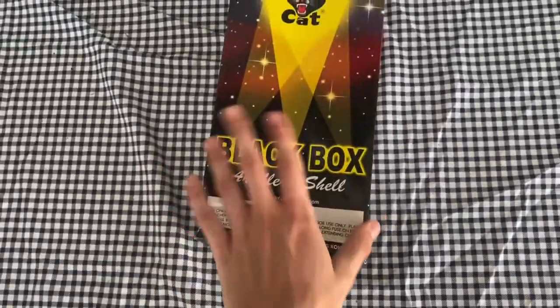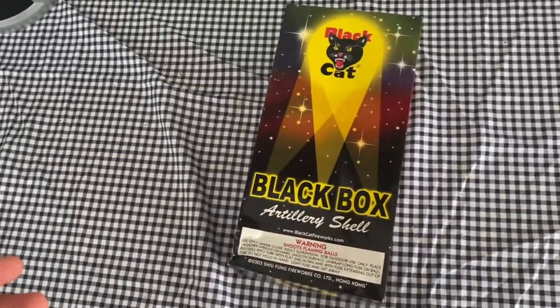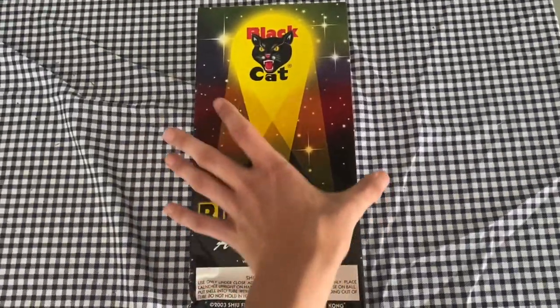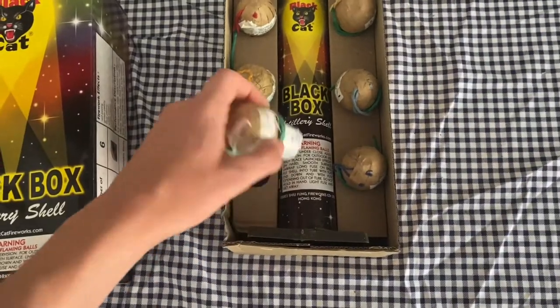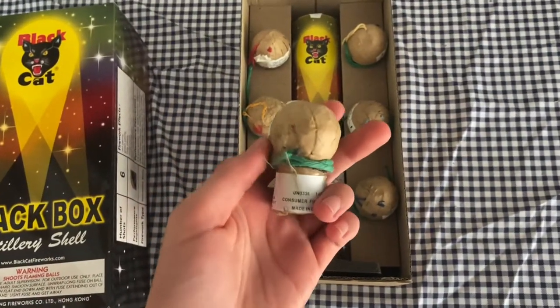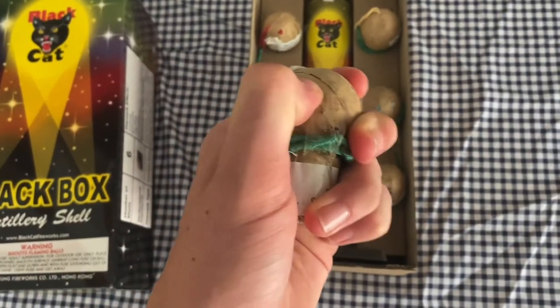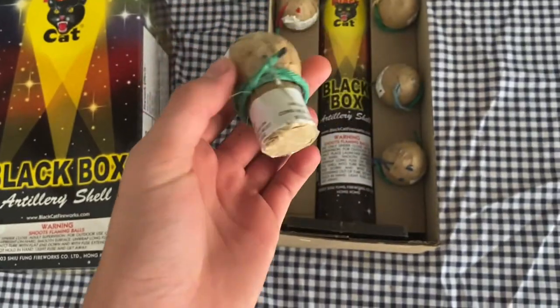I've never had this before, so this is the first time. I've seen a few videos of these — there aren't very many videos. Let's take a look inside and see what we have here. It looks like 1.75 inch ball shells. Pretty sturdy, doesn't look like they're plastic, so these might actually be real ones.